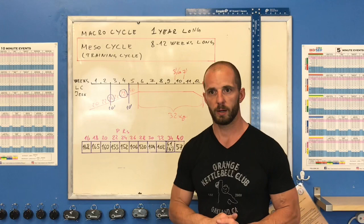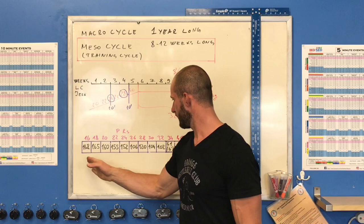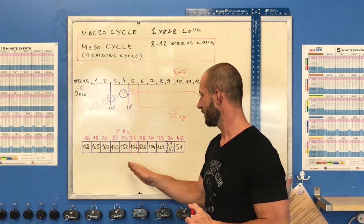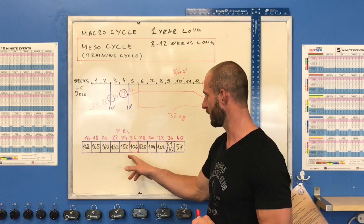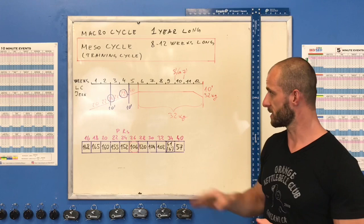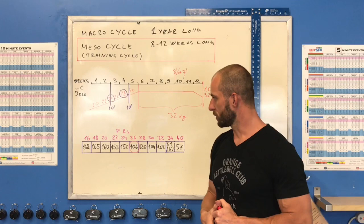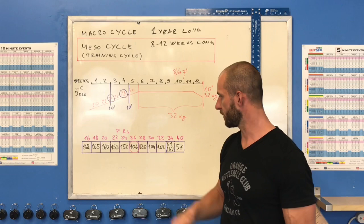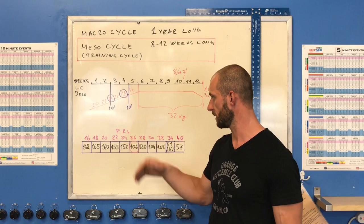Looking at my numbers, what I'm not happy with yet is my result on 26s — it's 106, which barely makes sense between 152 on 24s and 120 on 28s. That's a weight you're never really taking seriously — you're somewhere on your way to 28s or 32s. It seems I just never really pushed hard on 26s. Maybe at some point when there's nothing else to do I'll try to really focus on 26s and see how far I can go.